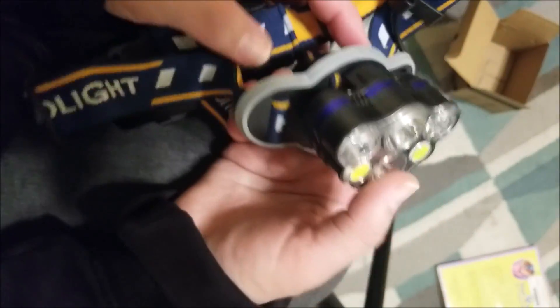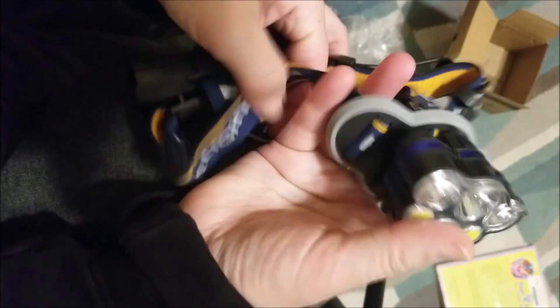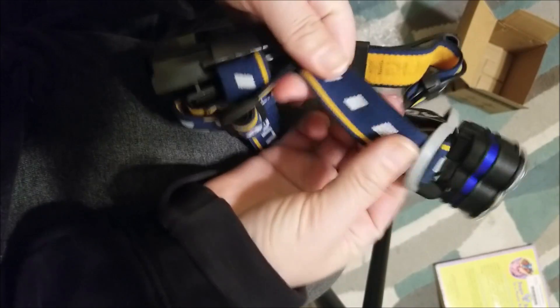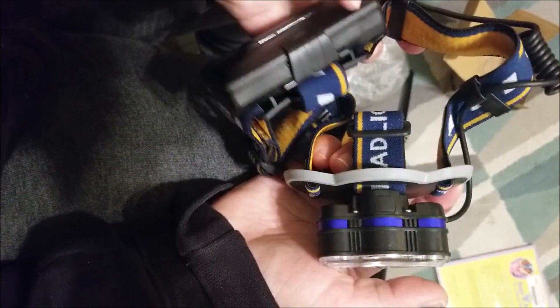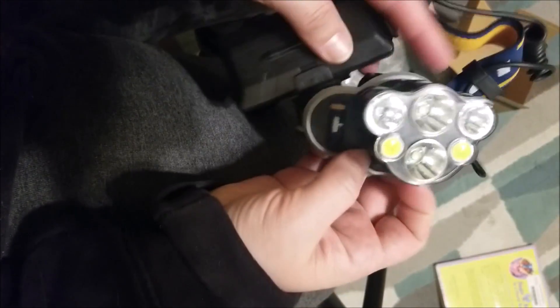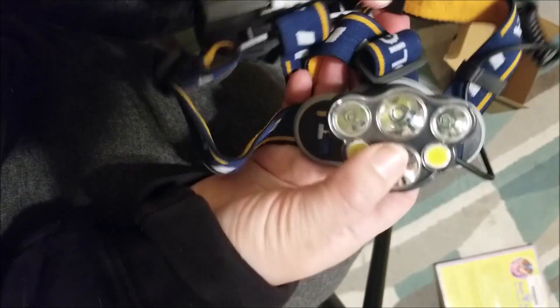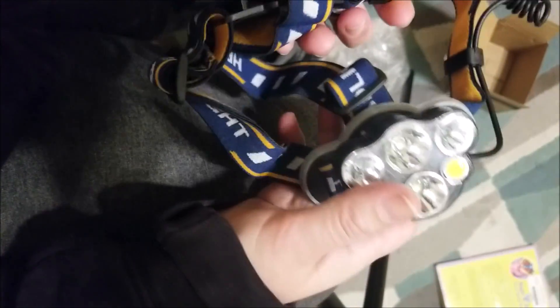Of course, we will see after we've been using it dumpster diving — which is what we got it for — how long it stays nice and sturdy and flexible. I'm really hoping that this elastic doesn't wear out too fast. We have had that happen with some other things like this, including one other headlight. So hopefully this will be good and durable, but we'll do an update video after we've been using it for a couple of months and let you know how that's working out. Let's go ahead and put the batteries in and see how this sucker lights up.